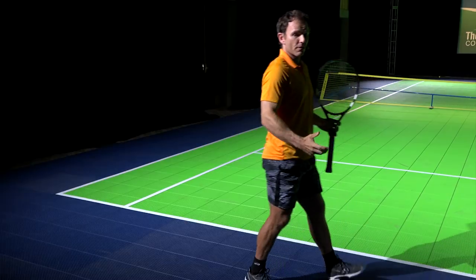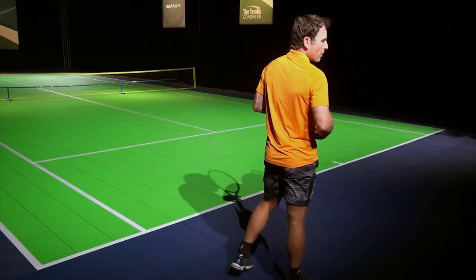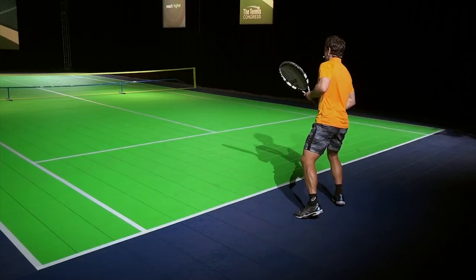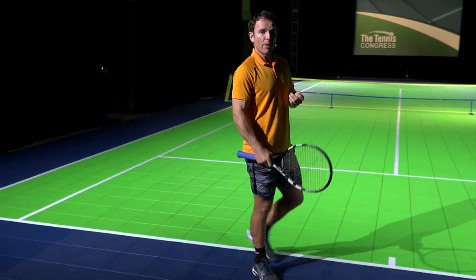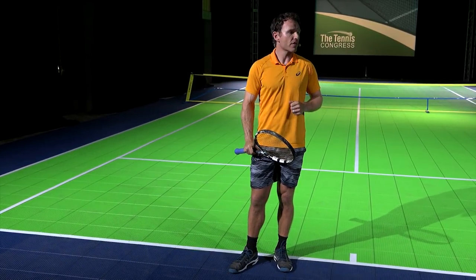That would be the first serve position — about two feet behind the baseline going out to the forehand. Now for the second serve return, I'm going to stand a little bit closer and be in a more advantageous position to be aggressive on the second serve return.